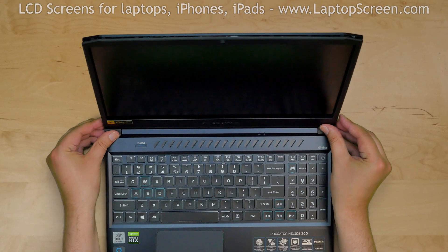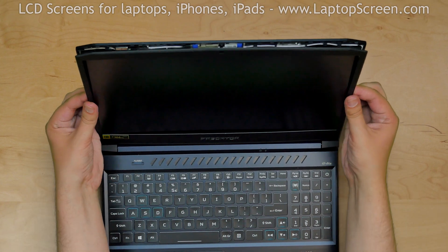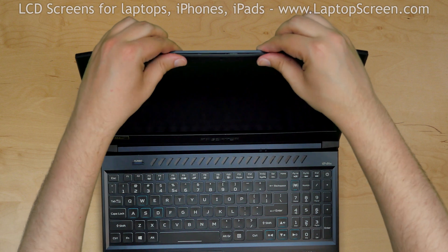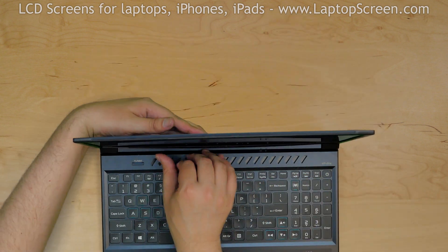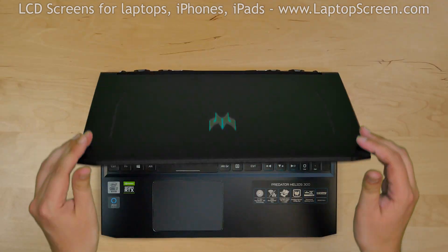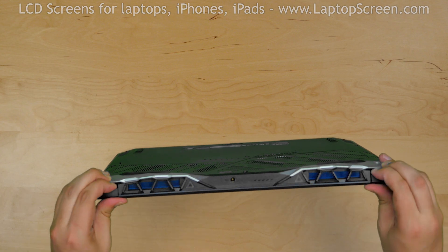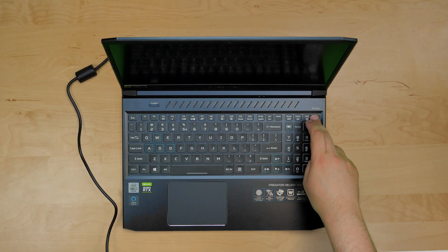Replace the bezel. Start from the bottom corners and then go around the perimeter, snapping the tabs back in place. Use one hand to support the back cover while snapping the tabs along the bottom edge. Close the laptop and make sure that the bezel is in place at the hinge covers. Turn the laptop on and we're done.